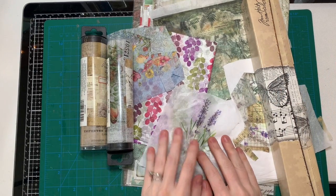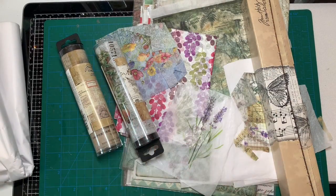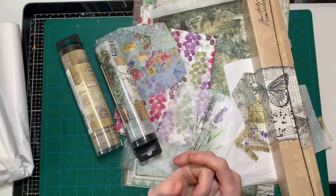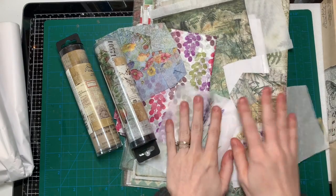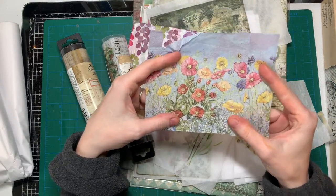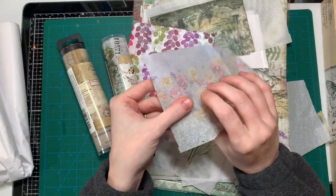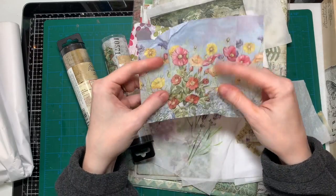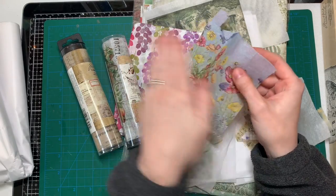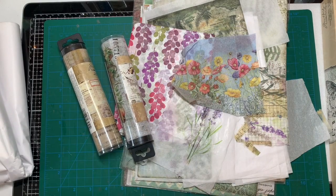All you need is white tissue paper and a printer and of course some images you want to print. For those of you who don't know what decoupage is — decoupage is where you use a napkin because napkins usually come with really pretty images, and you split the layers. Most napkins come with three plies or three layers, and you just take the very top layer that has the image on it.